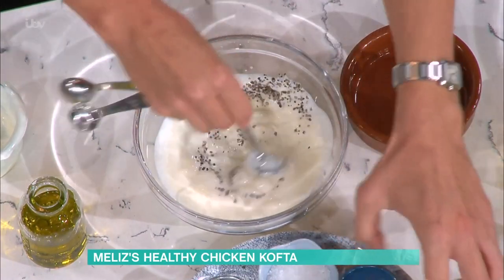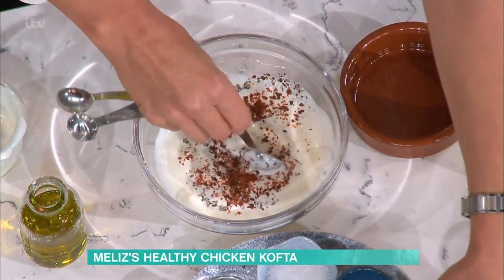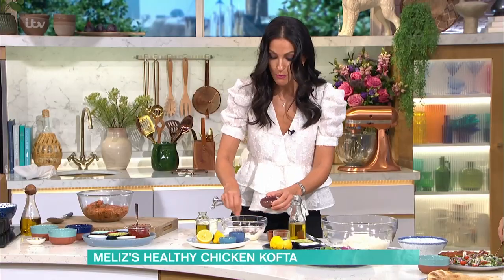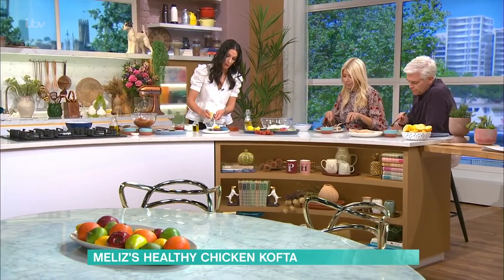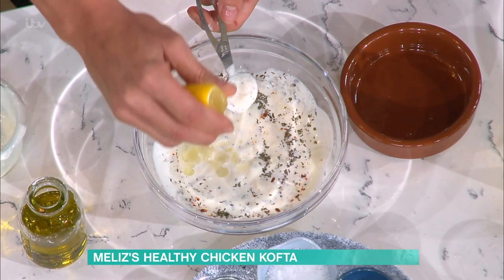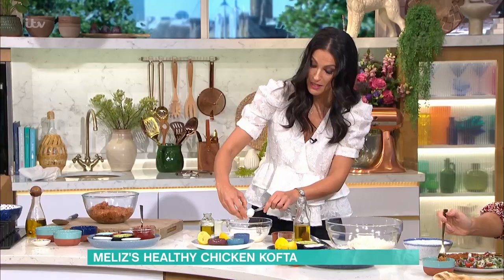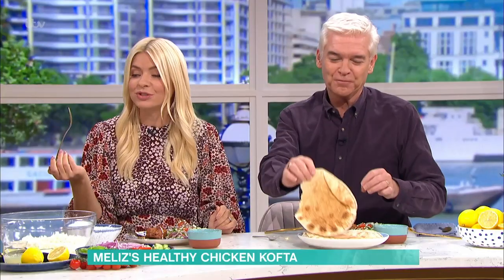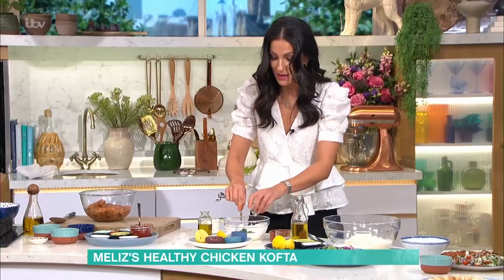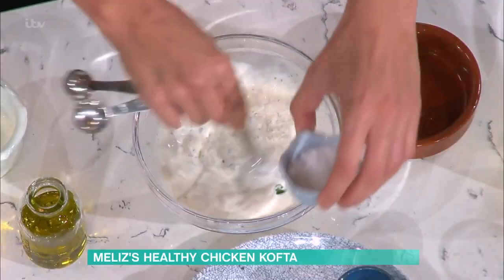I've got some pul biber again — you can add a little bit more if you want it more spicy. That's the garlic dipping sauce. Some more dried mint. A lovely squeeze of lemon juice to balance out all those flavours. We're going to stink, but I don't care! I made this for my husband yesterday and he said my breath was banging, but it's delicious. I've got some parsley going in and a little bit of salt. And that's your lovely garlic sauce — super, super simple.